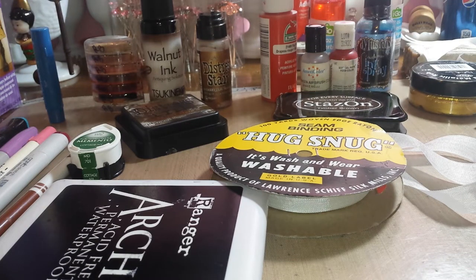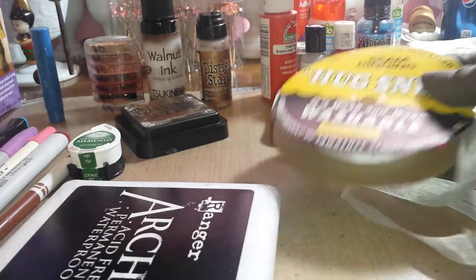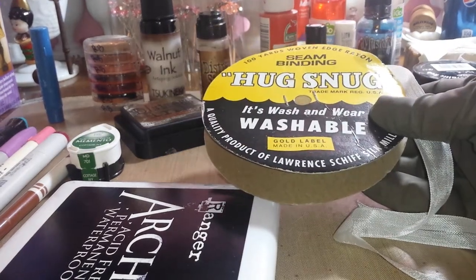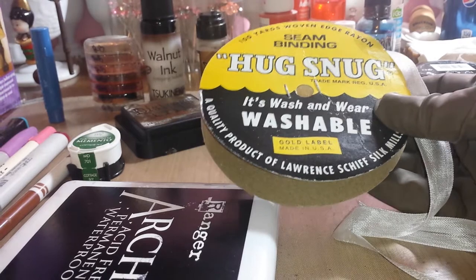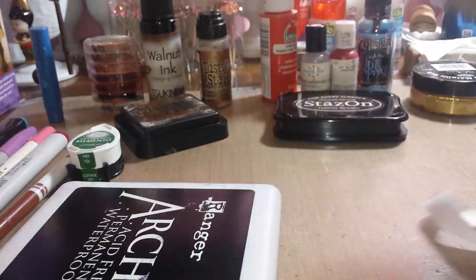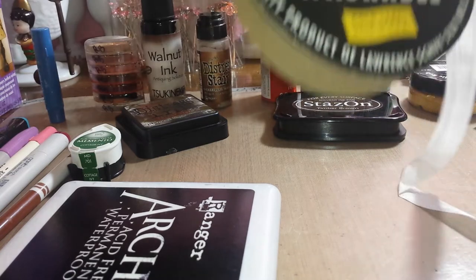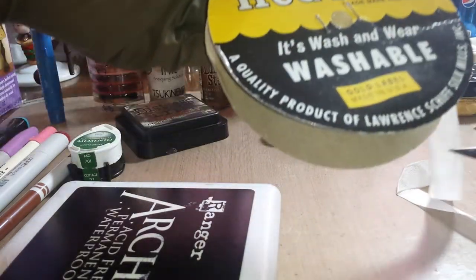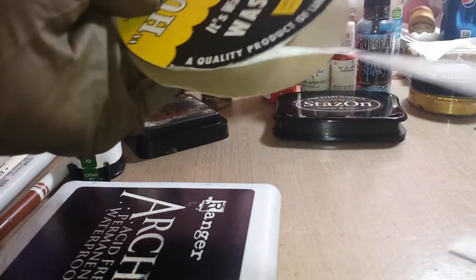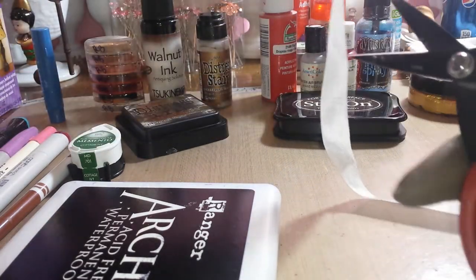Hi ladies and gents, it's Rosemary here with 505Crafts. I finally decided to do this video after being on the craft hall and talking about coloring seam binding. I buy my Hug Snug seam binding on Etsy in winter white, I think from a place called the Zipper Stop.